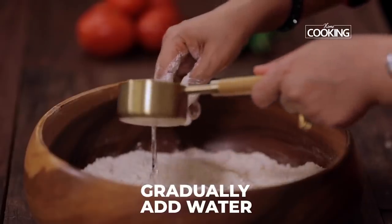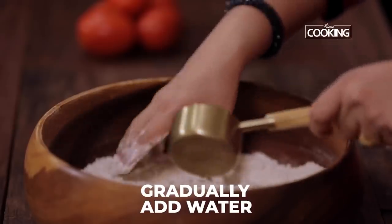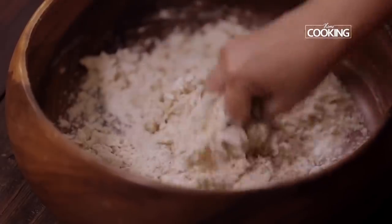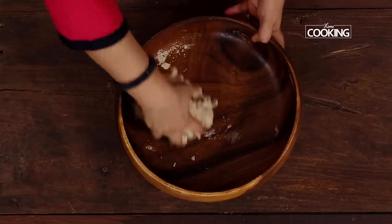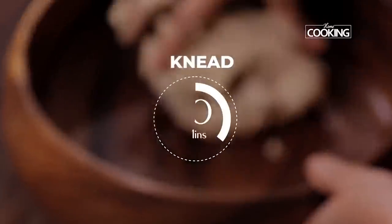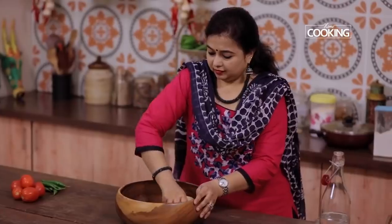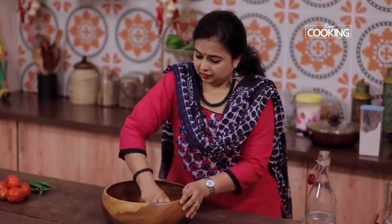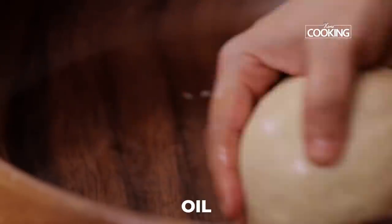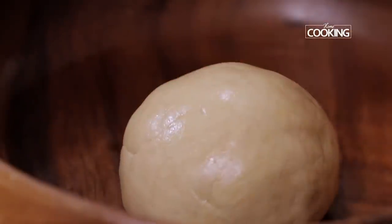Just gradually start pouring the water and mixing the flour till you get a nice pliable dough. Knead it for at least 10 minutes. You can see I have kneaded the dough — it should be nice and smooth like this. Finally, just rub a little oil around, close it and let it sit for about 30 minutes.